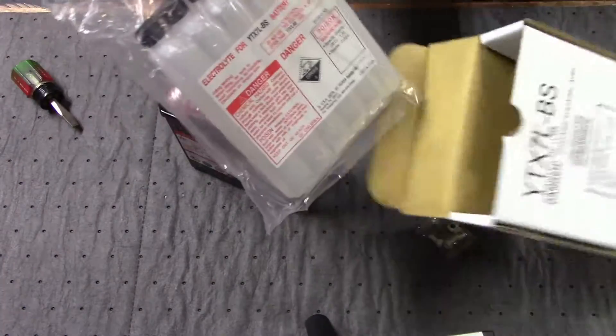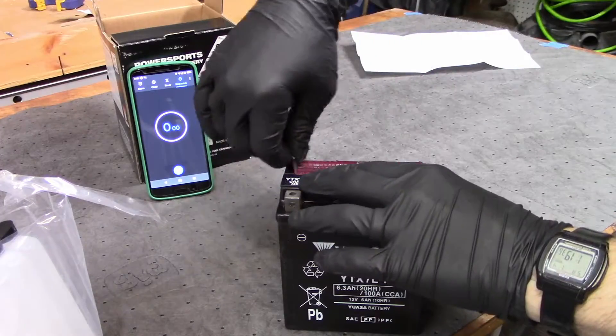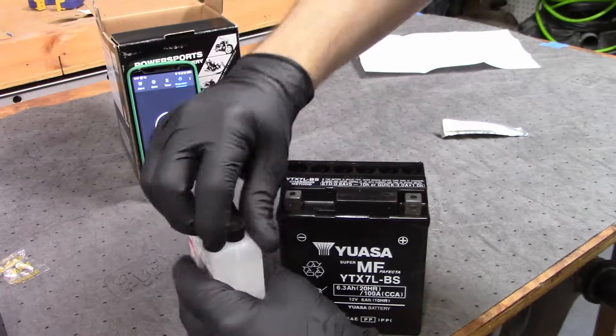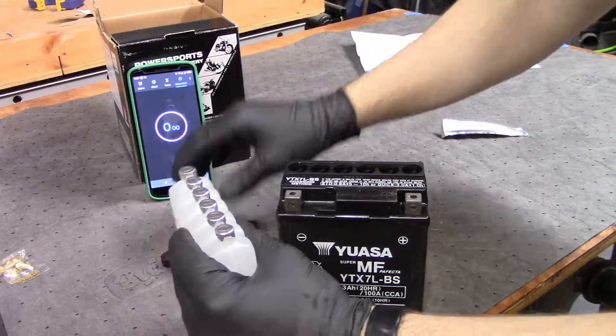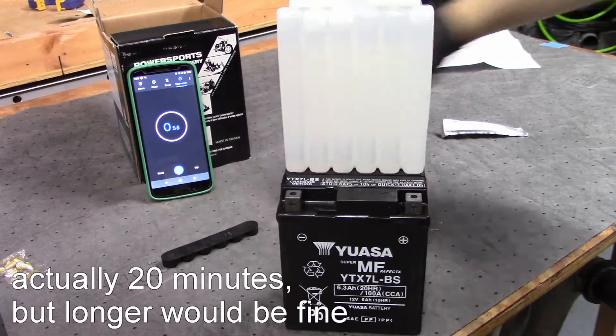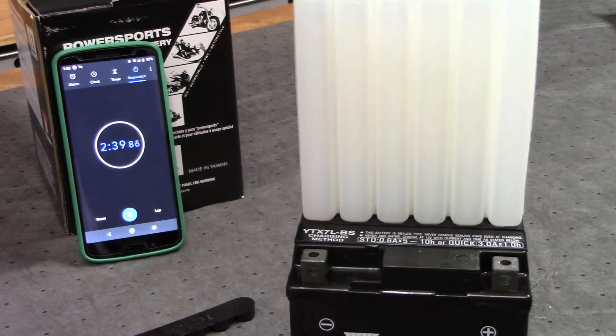The battery I ordered came with a pre-measured quantity of acid in six adjacent cylinders with a foil seal over each, so all I had to do was turn it upside down and puncture all six seals at once on the fill spouts for the six individual battery cells. We let it sit in this position for an hour or so to allow the acid to fully drain into the battery, and also to allow any bubbles to get out.